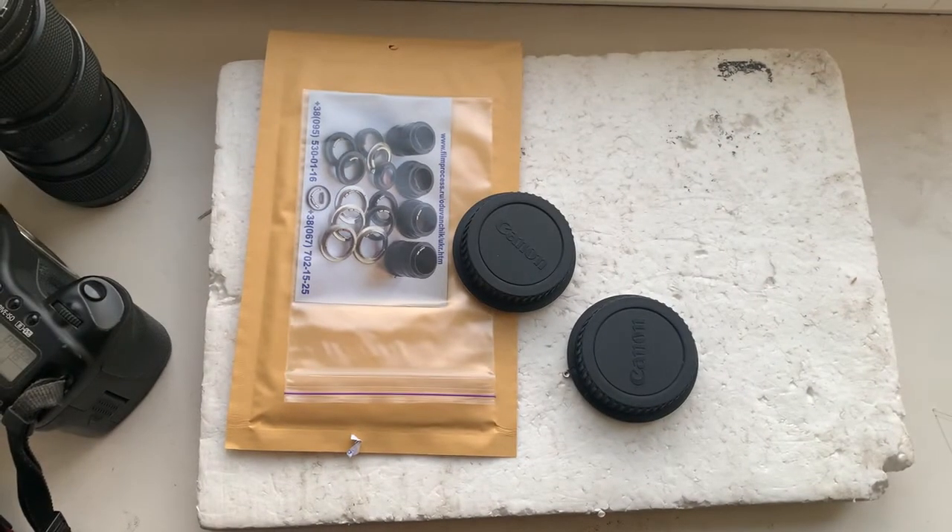Now I'll package your adapters and send them to you today. Thank you for your appreciation and thank you for your attention. If you have any questions, please write to my email.